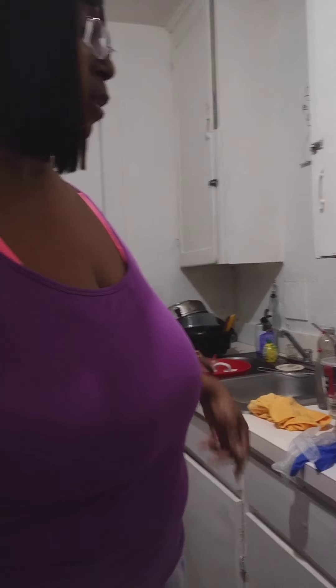Thanks for watching — now I gotta finish my dishes and clean all of this up. Hope y'all having a good day!